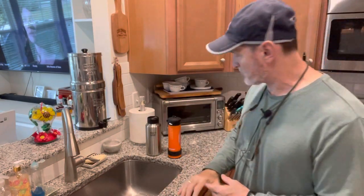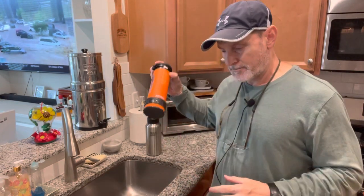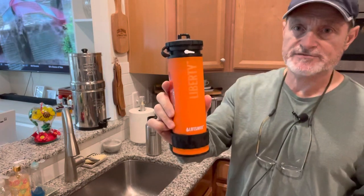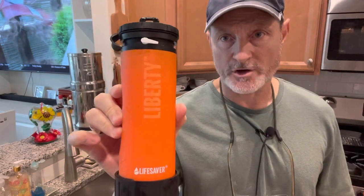Hey guys, Anthony here. It is Sunday, October 31st, 2021. On the subject of water procurement, water purification, being able to make water safe to drink, the Lifesaver Liberty water bottle is what I want to talk about today.